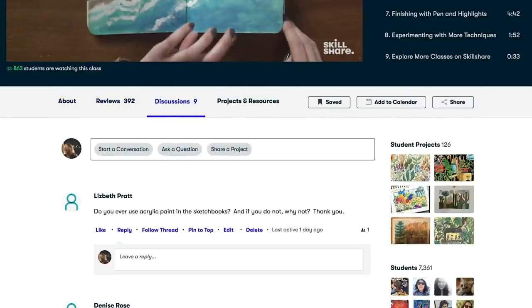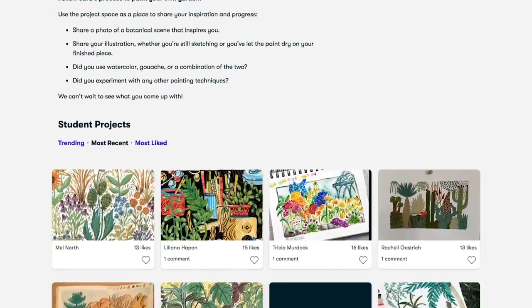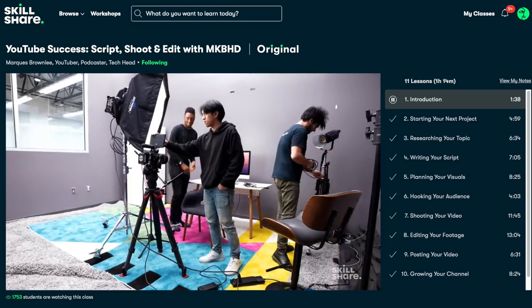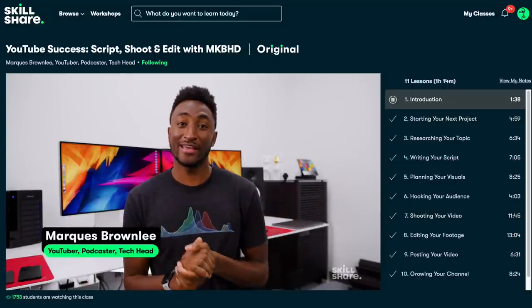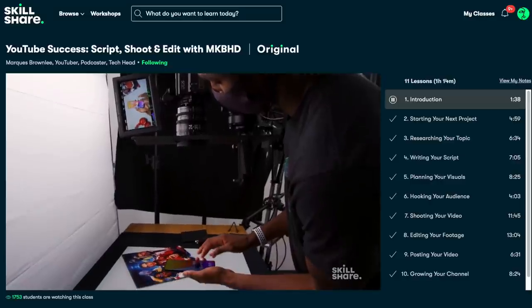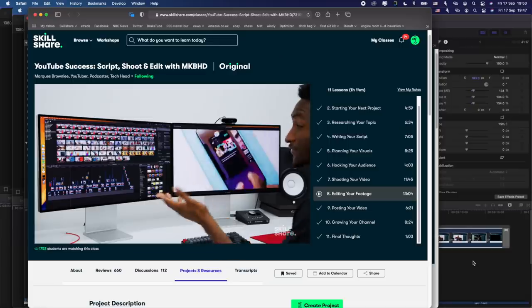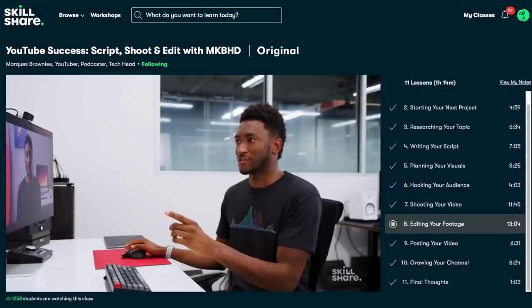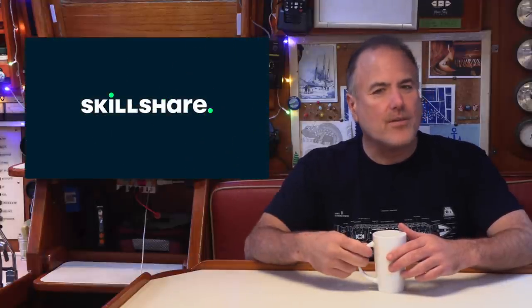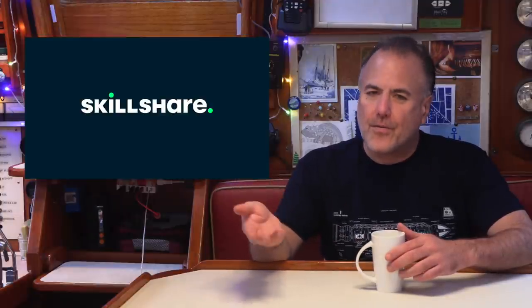Every class has a discussion forum where you can converse with other members, and a project where you can submit your work for feedback. I just took a fantastic class called 'YouTube Success: Script, Shoot, and Edit' with MKBHD, created by one of my favorite tech review YouTubers, Marcus Brownlee. Marcus explains his step-by-step process for creating YouTube videos, from scripting and storyboarding to shooting and editing. I found the class fascinating and inspiring, and I was especially thrilled to learn new editing techniques that will improve my own videos. The first 1,000 people to use our link in the video description will get a one-month free trial of Skillshare.